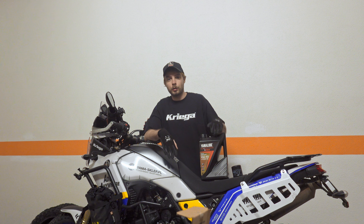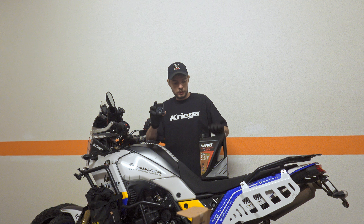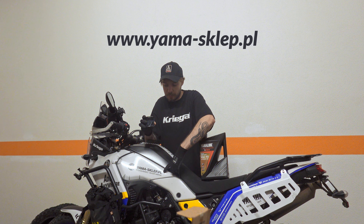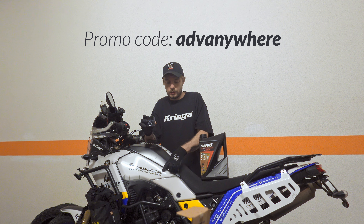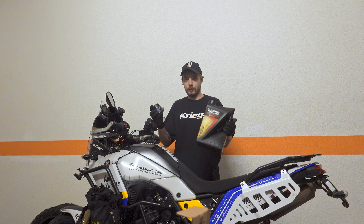Hey guys, today I will show you how to change oil and oil filter which I ordered from Yamaha's Club. Remember, if you use promo code ADVOW anywhere on this shop, you will get extra discount for anything from Yamaha.